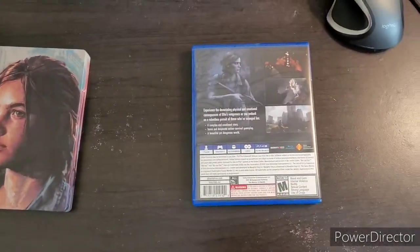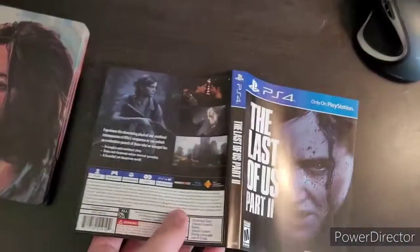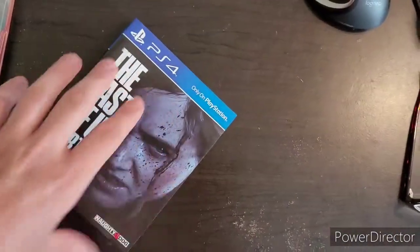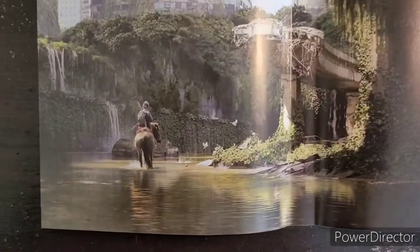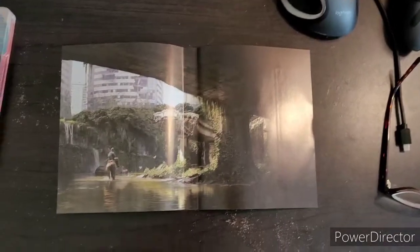Nudity is a big thing in there. And here's the other side of the sleeve, which looks absolutely amazing — here's Ellie, and this is the Washington set, which is really cool.